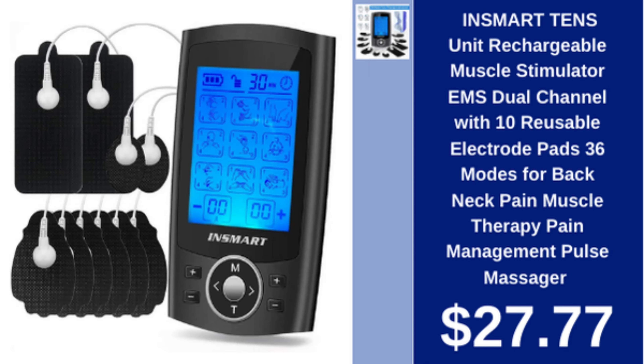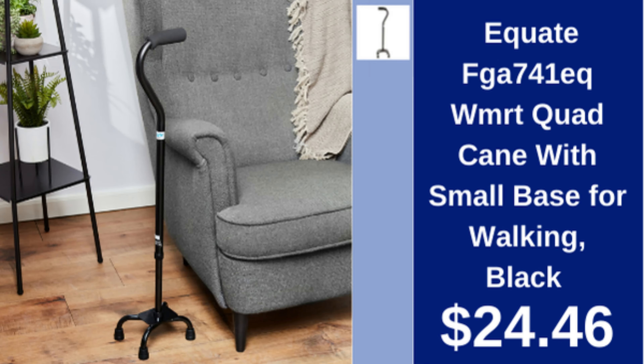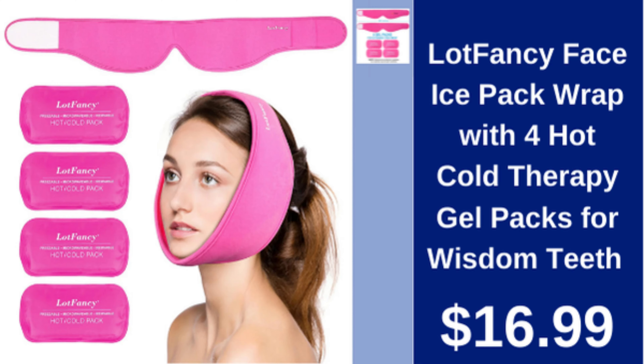iSmart TENS unit muscle stimulator, rechargeable, dual channel, 10 reusable pads, 36 modes, $27.77. Equate quad cane, small base, walker-style, black, $24.46.